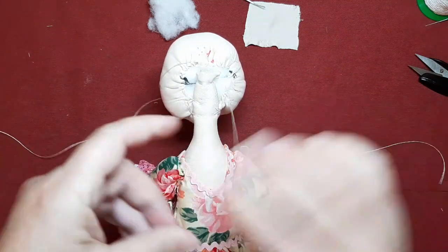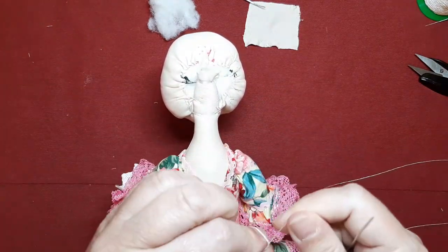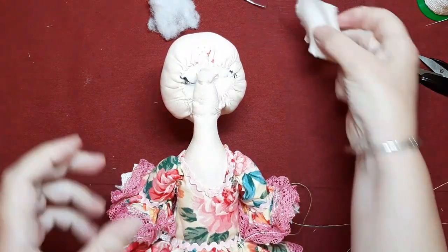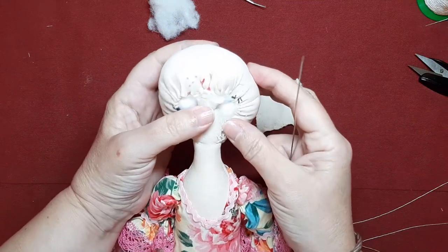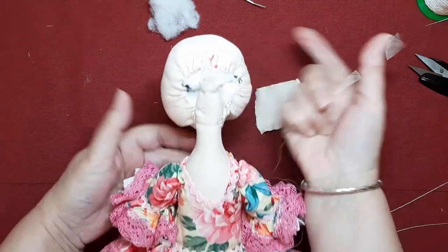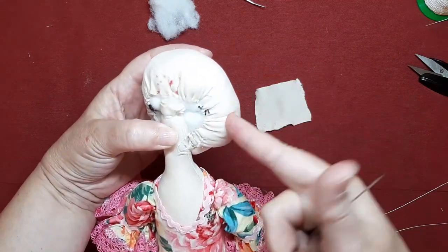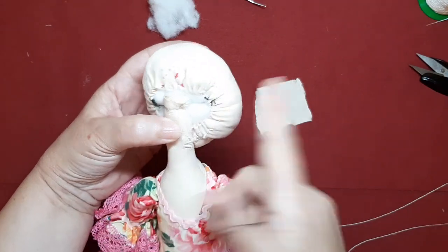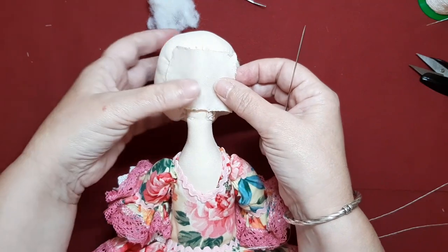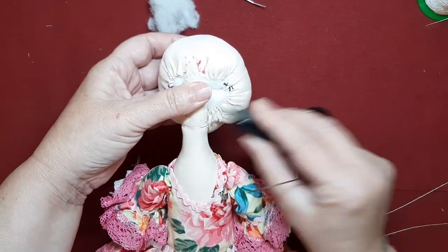Vamos a ponerle la parte trasera. Yo lo que he hecho ha sido hacer un bolsillo, simple y llanamente, en esta ocasión, porque como veis queda suelta, porque es la cabeza. No tengo más forma de amarrarla a no ser tirando del tejido, y ya traería el tejido hacia atrás y no lo quiero. Por eso os digo que muchas veces también hay que estudiar las cosas y aunque se estropeen materiales, hay que hacerlas.